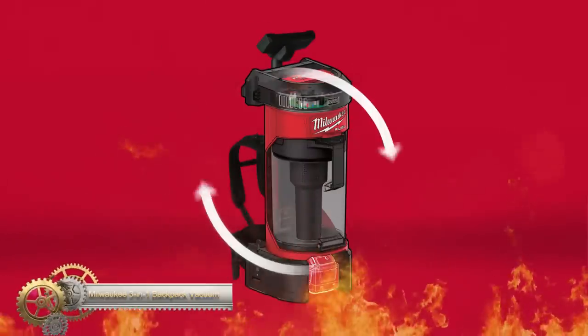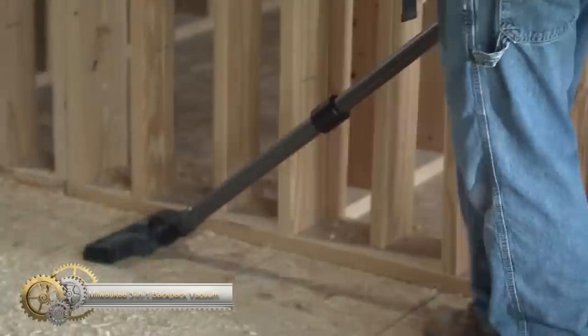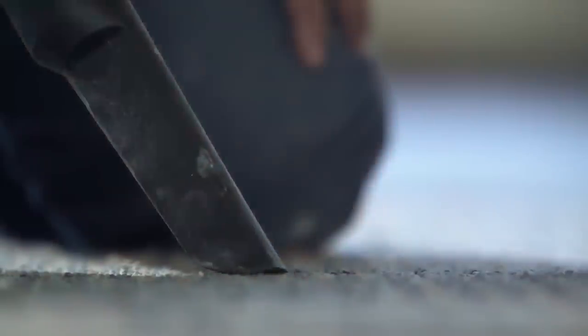The Milwaukee M18 Fuel 3-in-1 Backpack Vacuum offers matched performance, portability, and versatility for job site cleanup. Powered by a brushless motor, it provides up to 2x more suction and efficiently cleans various debris.